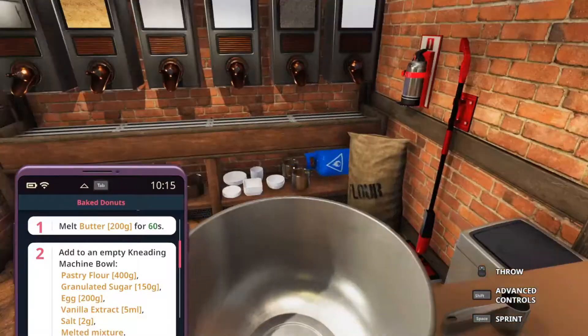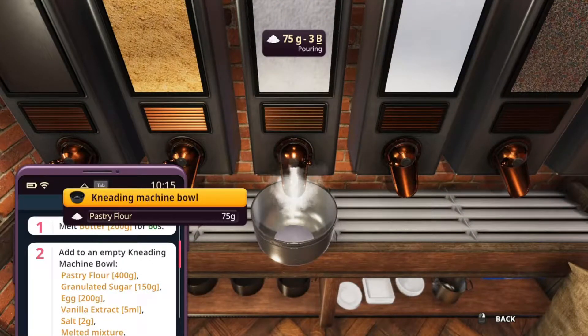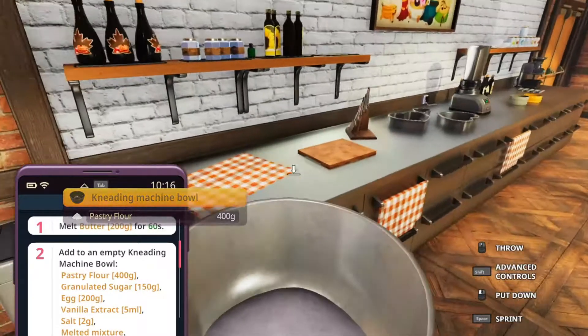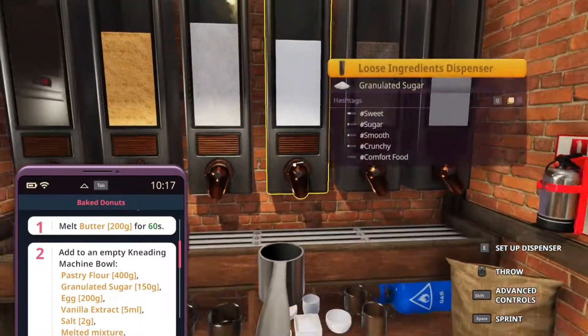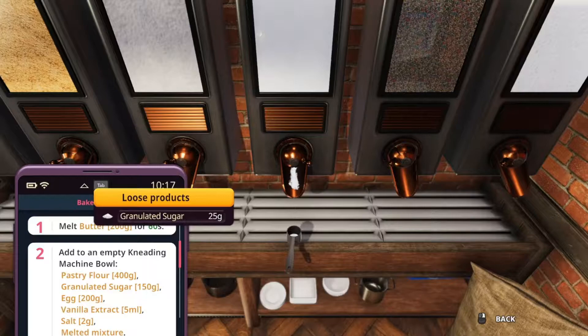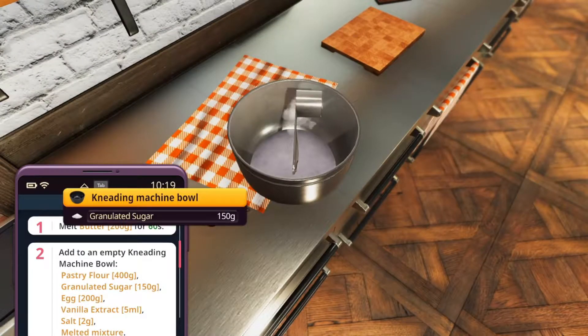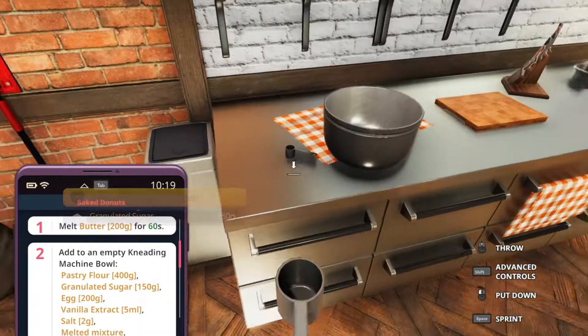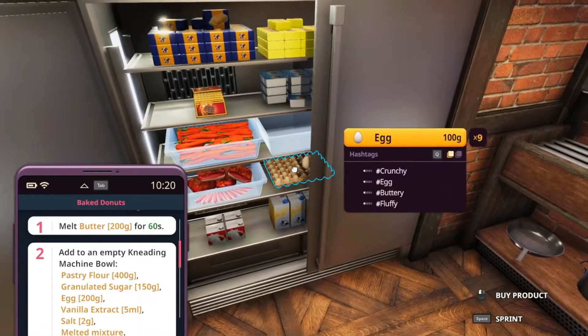We're going to get the pastry flour — 400 grams. Hopefully we can get that just right, there we go. And for the sugar, we're going to get the measuring cup — 150 grams. You don't have to do it like this, I just prefer to do it this way. We'll add that in there as well. Now we need to add two eggs, because one egg is 100 grams.